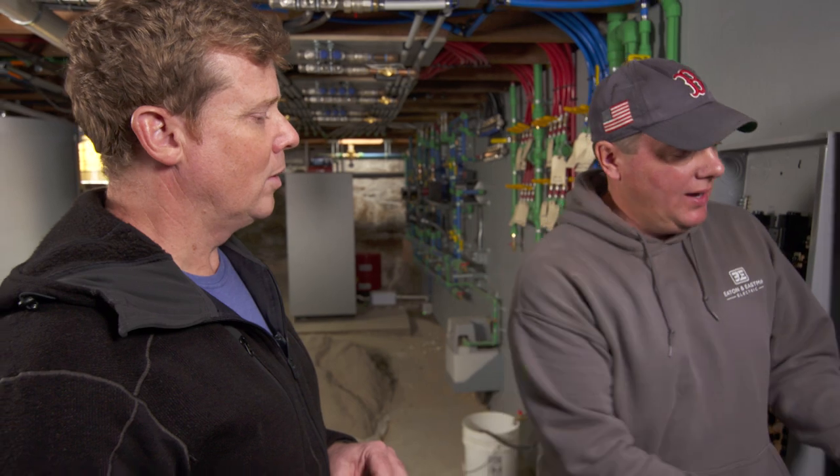In Massachusetts now, we have to put arc fault protection on everything, which means this panel would be full of all those pigtails. We're out of physical room — we'd have to put 40 of these pigtails in this panel into that neutral bar. A lot more wire, a lot more steps, a lot more space.